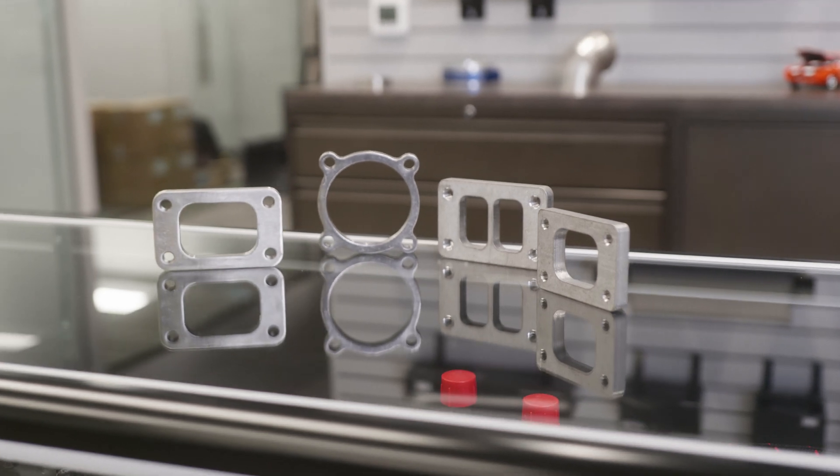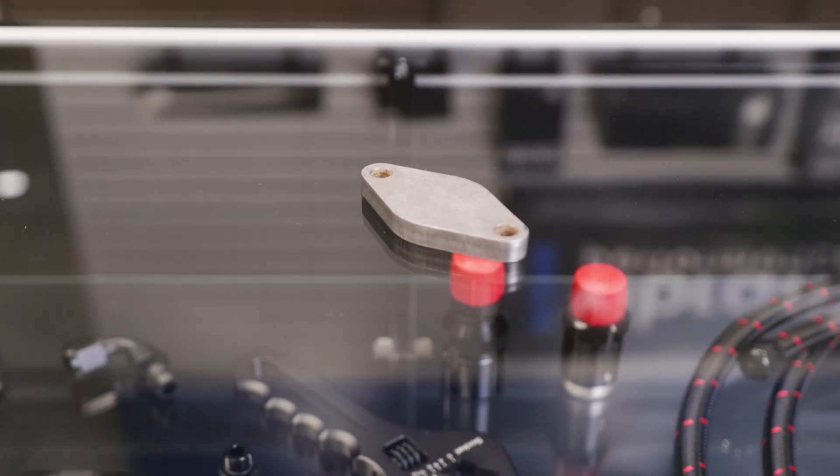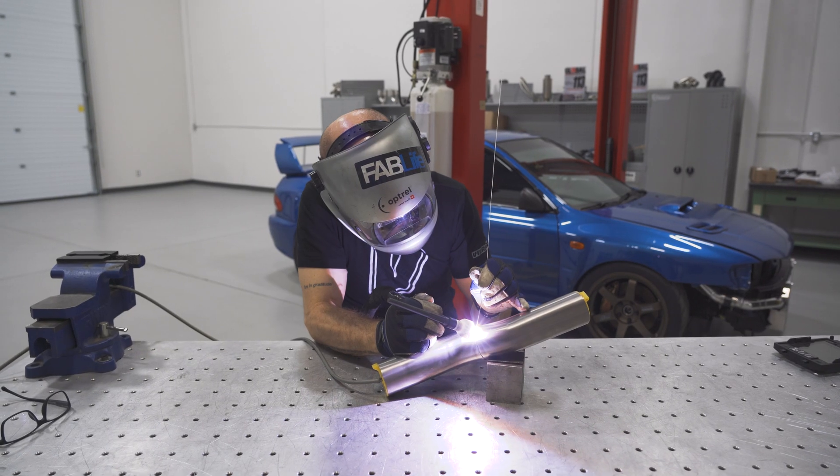Our flanges are available in standard 4-bolt, V-band, divided, and block-off to meet the needs of any project.